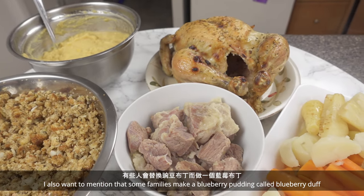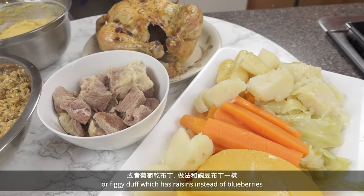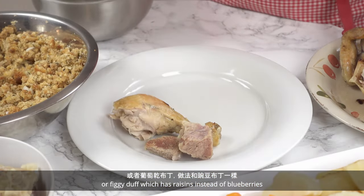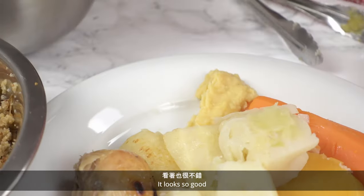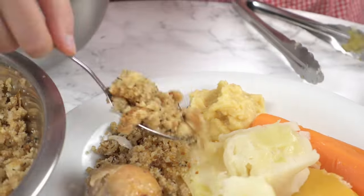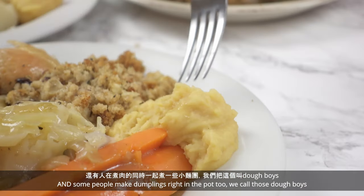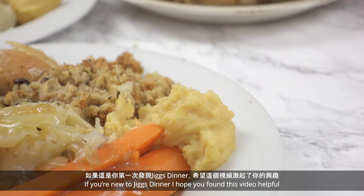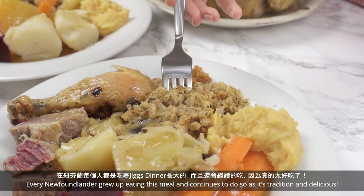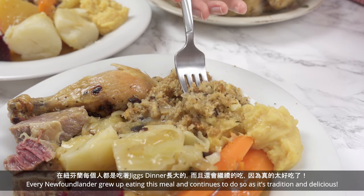I also want to mention that some families make a blueberry pudding called blueberry duff, or figgy duff, which has raisins instead of blueberries. I haven't made this yet, so next time I want to try it — it looks so good! And some people make dumplings right in the pot too — we call those dough boys. If you're new to Jigs dinner, I hope you found this video helpful. Every Newfoundlander grew up eating this meal and continues to do so as it's traditional.